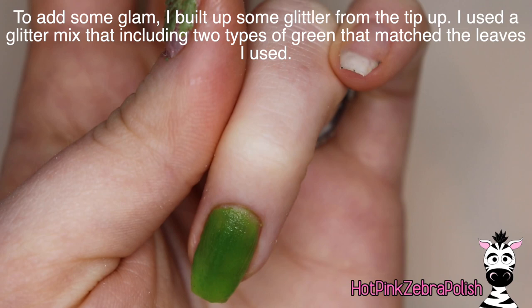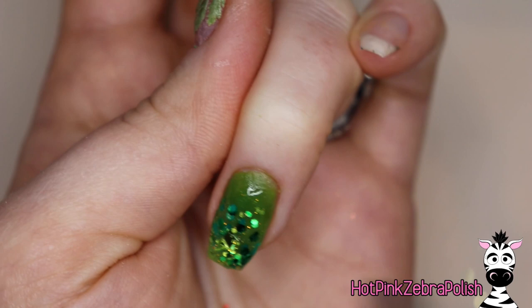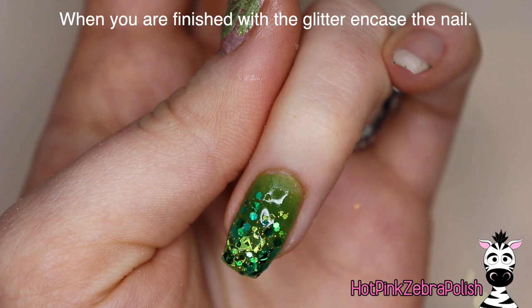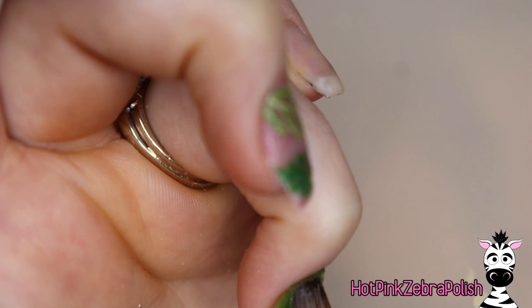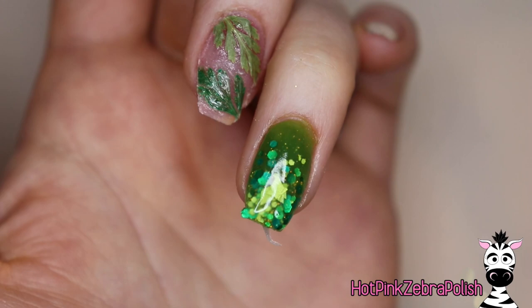I have this glitter mix that's kind of a combination of the two shades of the leaves I used — there's the brighter shade and then the darker, more rich Christmassy green. So that worked out really well. I'm going to apply some of that at the tip, kind of floating it up. After all that's in there, I'm going to encase this nail with clear acrylic as well. That awful shade of green acrylic I used as the base for this nail is also what I put on my index nail, which you'll see in just a moment. Encapsulating this nail when it's all done keeps that glitter nice and protected.